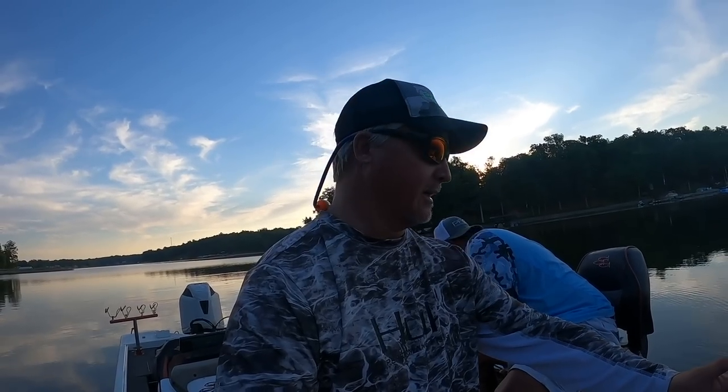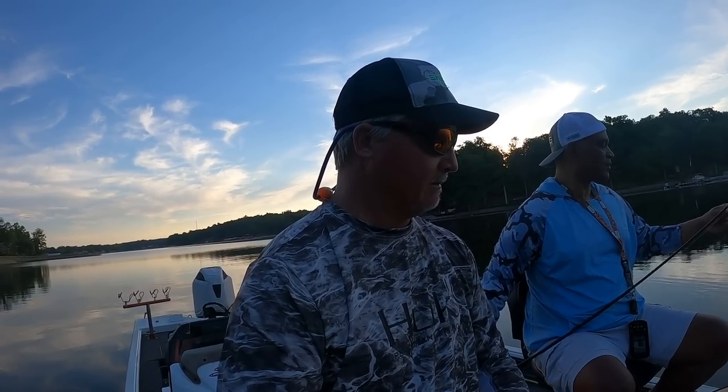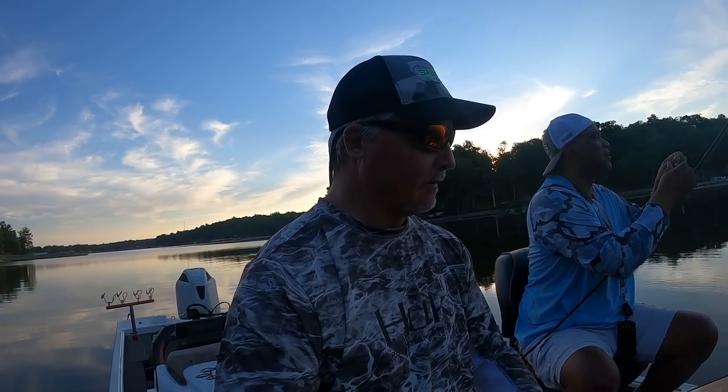Mark's got a beautiful boat. It's mounted on a device called a Scanner on his old tricks, so that's what we're working with right now. We're going to try to put some fish in the boat for you and talk about the LVS34.